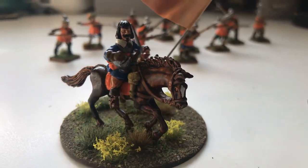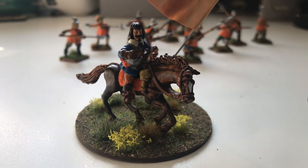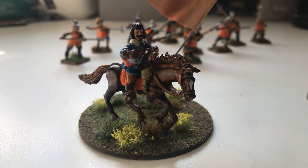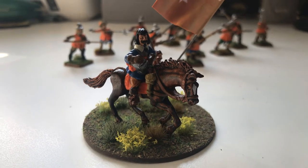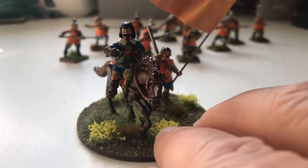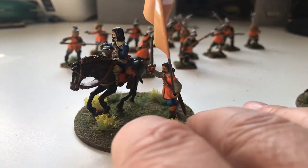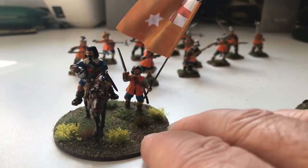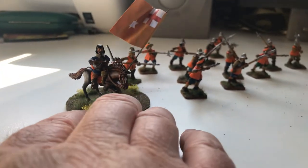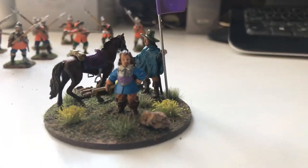All the figures I've seen of the Earl of Essex are quite plump and dumpy looking, but if you look on Wikipedia and the internet he was actually a really skinny guy — tall, with black hair, looking a bit like Dracula, like a vampire. I haven't seen any figures that correctly represent the way he actually looked in real life. But I'm not a button counter so I'm not too bothered. He's going to command the overall army as my army commander and general, alongside his forlorn hope.